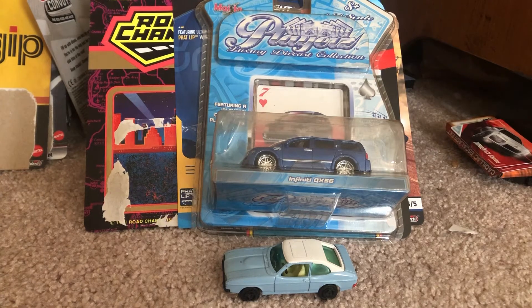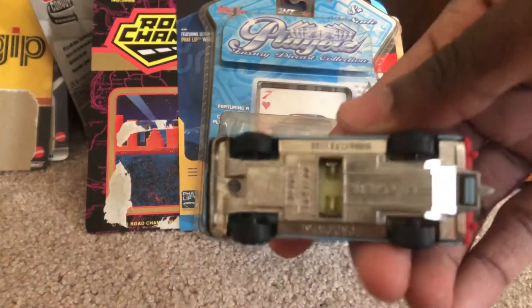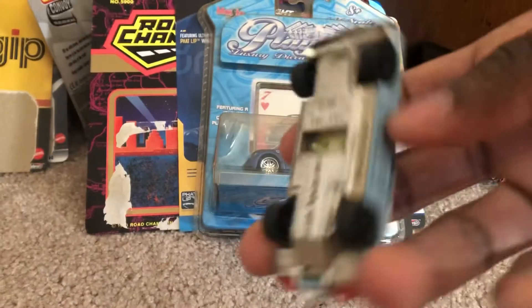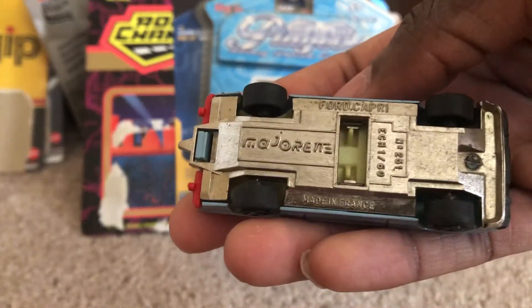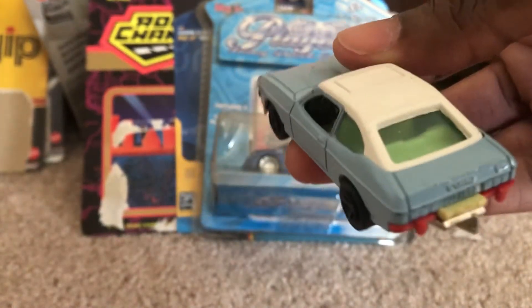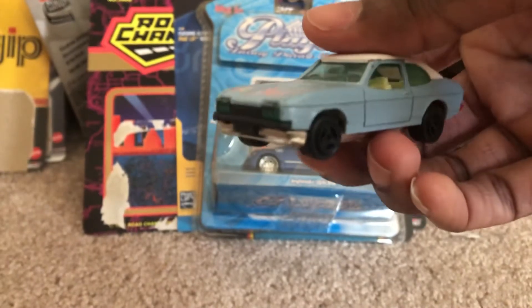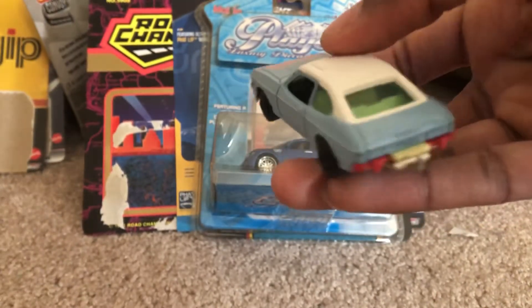The QX56 in diecast version, and then here we have from Majorette the Ford Capri in like a baby blue. It's a 1:60 scale design and the wheels are black. This model is used, but I still kind of like how it is as an old-school model.